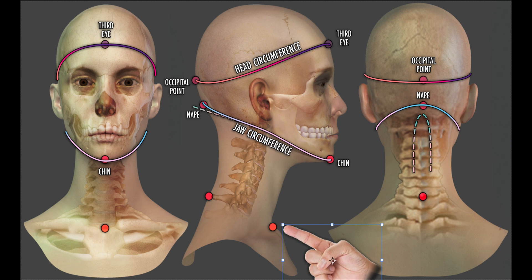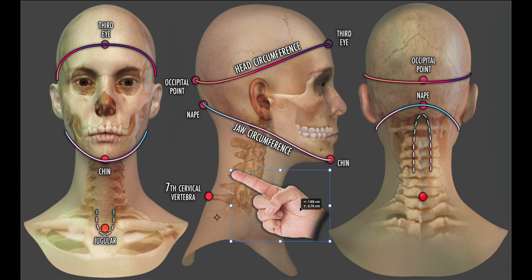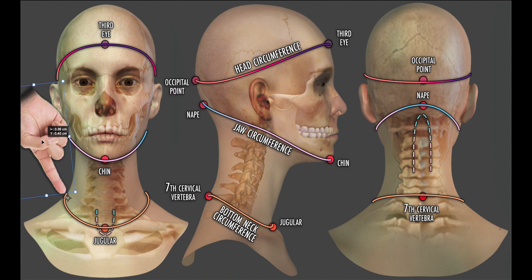Our last important circumference measurement is the bottom neck circumference. We start at the jugular — the soft U-shape at the base of the front of the neck. Our destination is the seventh cervical vertebrae, which we can find by feeling for a bony lump at the bottom back of the neck. It can sometimes be difficult to know where the tape measure passes over at the sides across the shoulders. However, this measurement is also called the t-shirt line, so if one wears a good-fitting t-shirt, we can simply follow its neck opening.